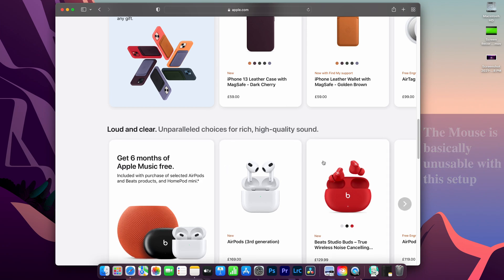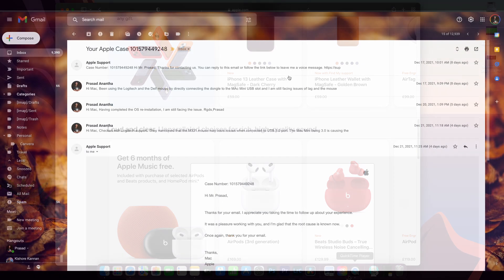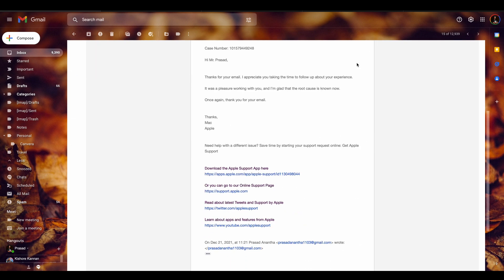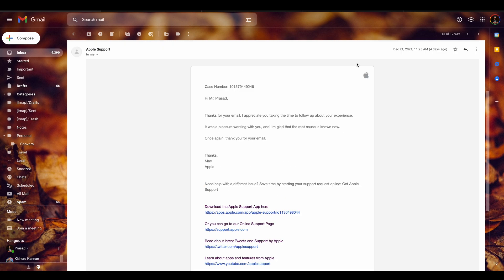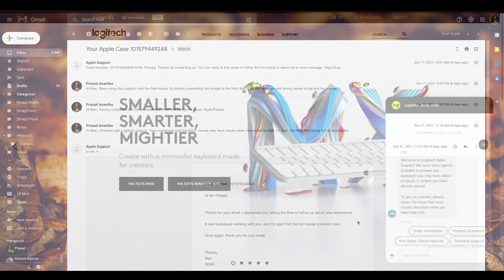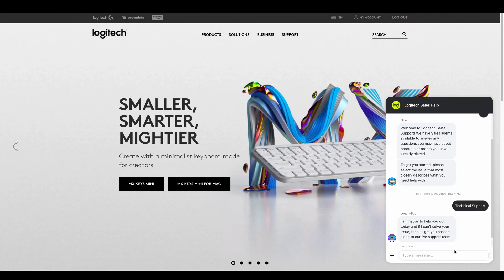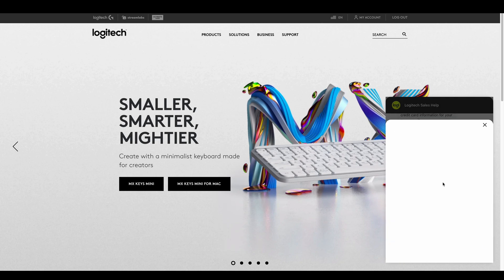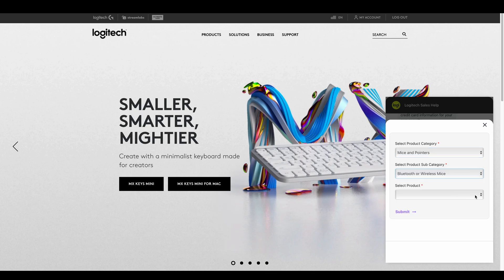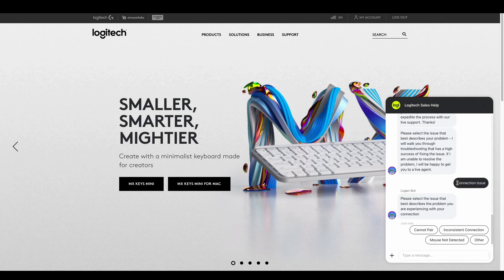I reached out to Apple support to try and understand why the problem is occurring. We tested a couple of hubs but they weren't really able to crack it, and they finally wrote back saying maybe I should reach out to Logitech to see if there's a firmware upgrade for working seamlessly with M1. After multiple chats with Logitech, they came back saying all Logitech devices work best if connected to a USB 2.0 port, and that USB 3.0 may have issues.